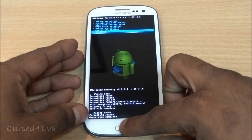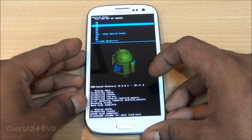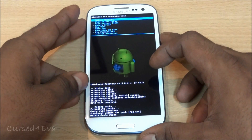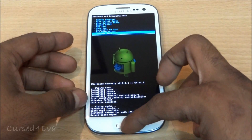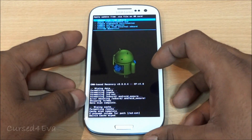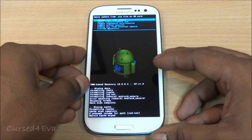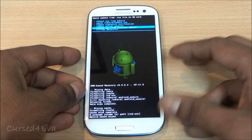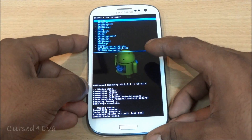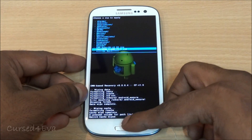Next, go to 'Advanced' and select 'Wipe Dalvik Cache,' then select 'Yes' to wipe the Dalvik cache. Once that's done, go back and go to 'Install Zip from SD Card.' If you have your ROM on the internal SD card, select 'Choose Zip from Internal SD Card'; otherwise choose 'Zip from SD Card.' I've got it on the internal, so I select the Check ROM Evo HD file — that's the ROM I'm flashing right now.